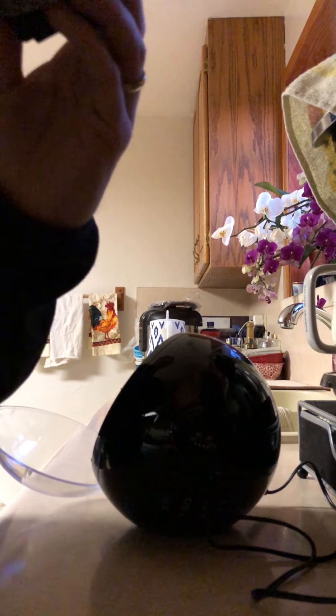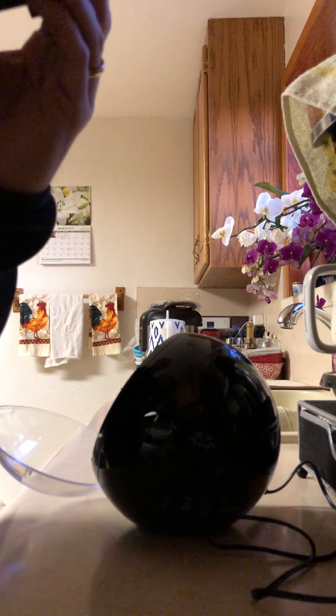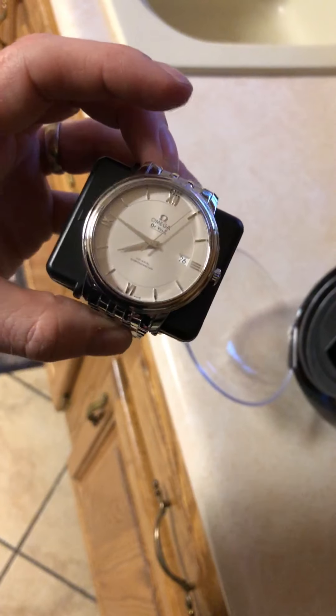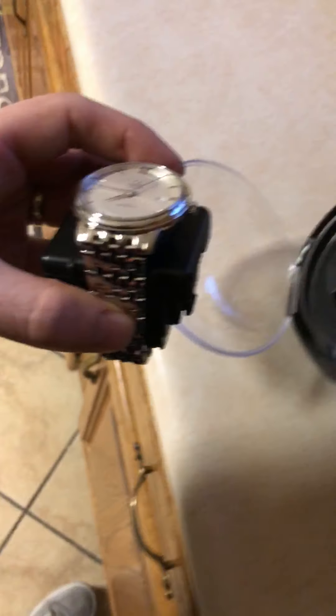When you have it on, it should keep it all together. Then you're just going to put the face plate on. Let me take it off to show you what it looks like when it's done — it should look like this. Not too bad, easy enough.